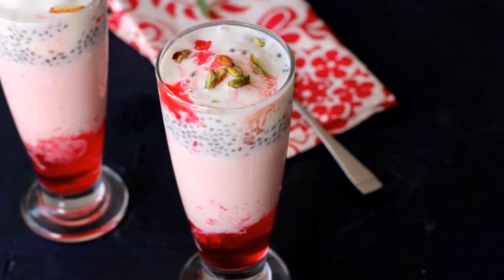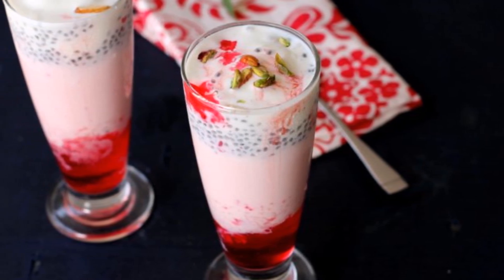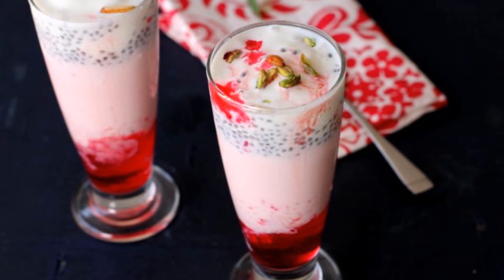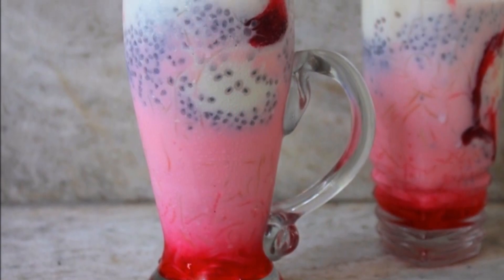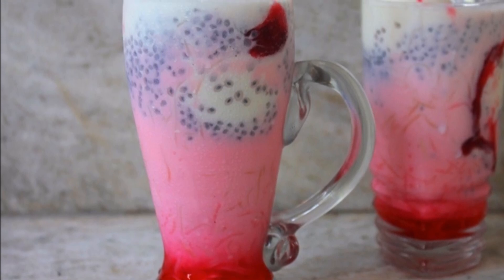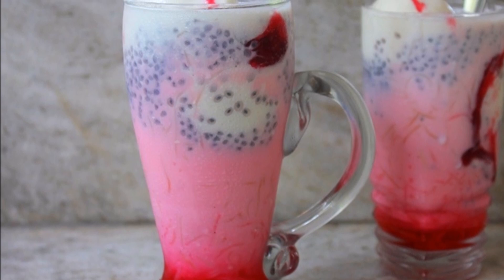I'm going to show you how to make the Burmese version of the drink, which I also believe is one of the best. The way it differs from other versions is the addition of a secret ingredient which elevates this drink to another level, and that secret ingredient is bread pudding. I don't know how bread pudding ended up being a part of Burmese Faluda, as Burmese people are generally not bread eaters. Let me know if anyone has any ideas.